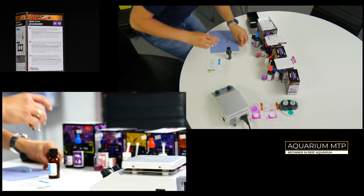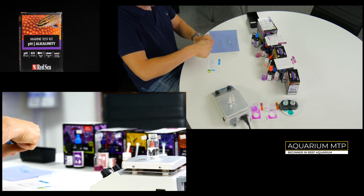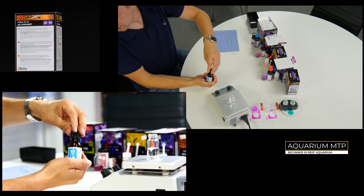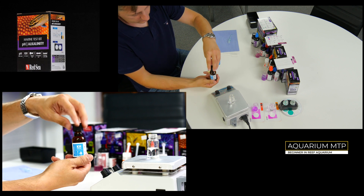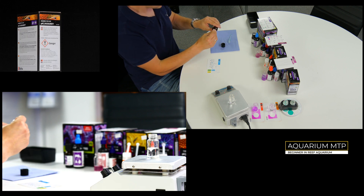Now this one is a quick one. Fill up your vial with 10ml of aquarium water. Now take the pipette and fill it up with KH indicator reagent.